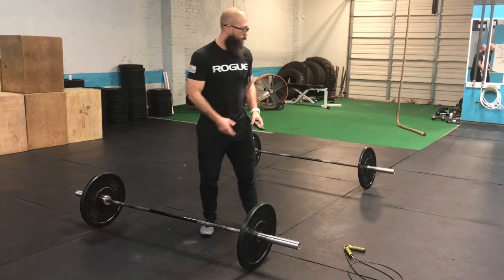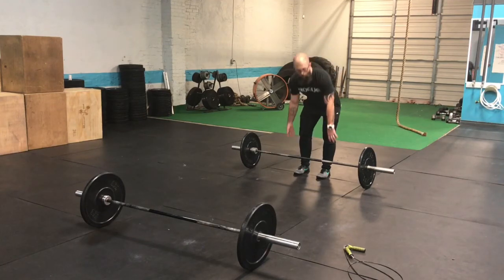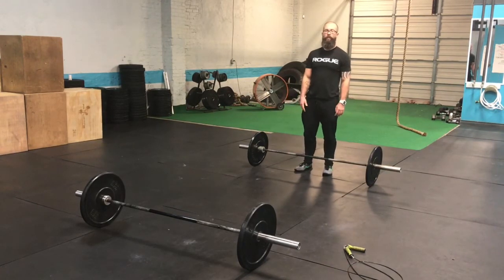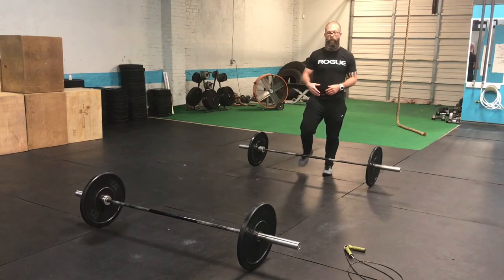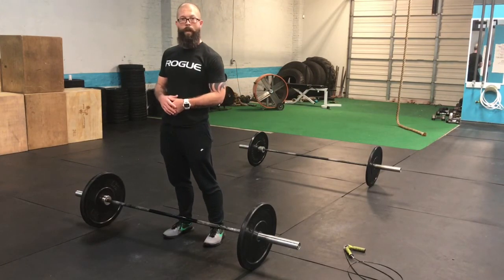On the count of 3, 2, 1 — you have 20 seconds to complete the lift. Once you've completed it, you wait at your station until the timer beeps. Once it hits 20, then you can move to the next station — 10 seconds to get there. Now you move to the next station, and you wait again until the beep starts your next 20 seconds.